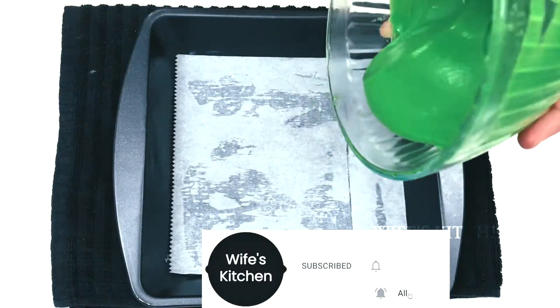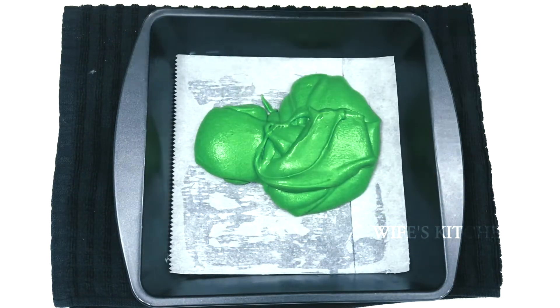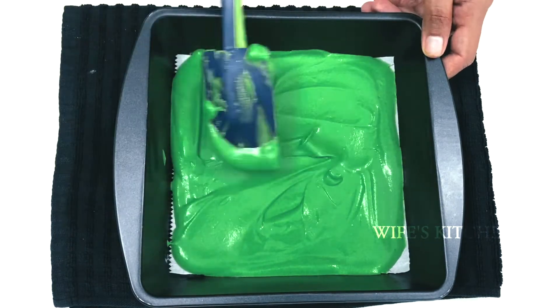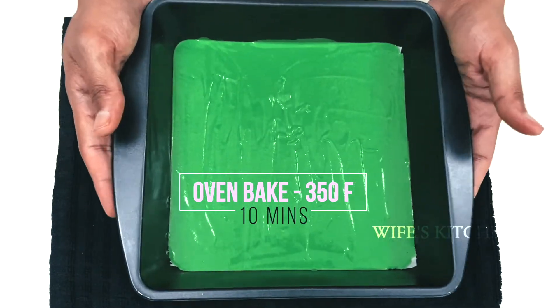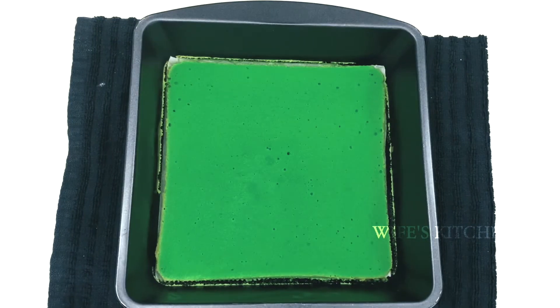Mix the batter in two colors. First, bake the green color portion at 350 degrees Fahrenheit for about 10 minutes. You can cook it in around 30 minutes total.